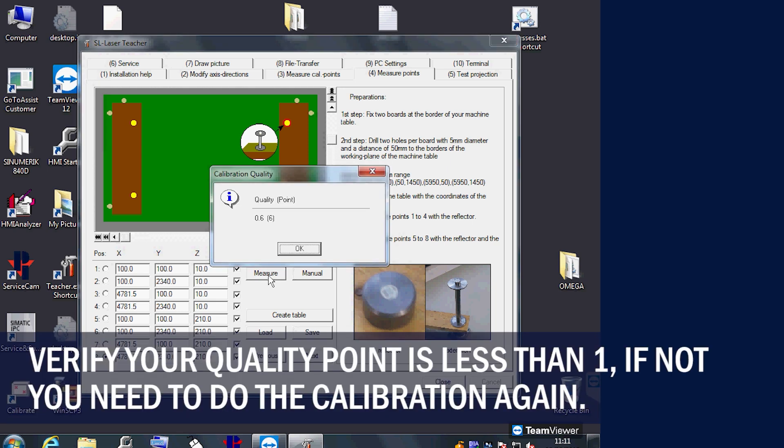You want the quality point to be less than 1. If it's higher, we recommend trying to calibrate again.